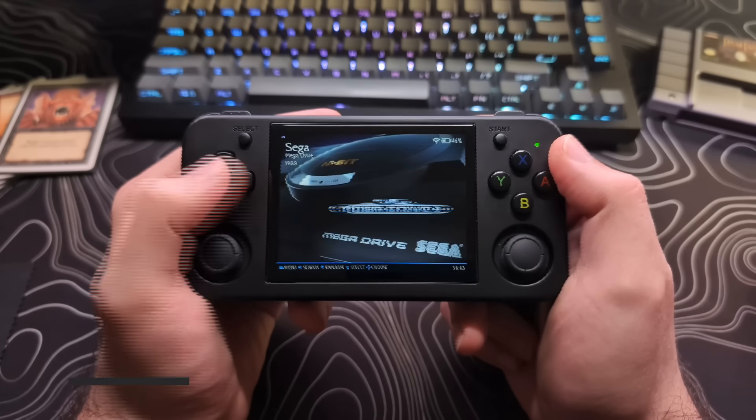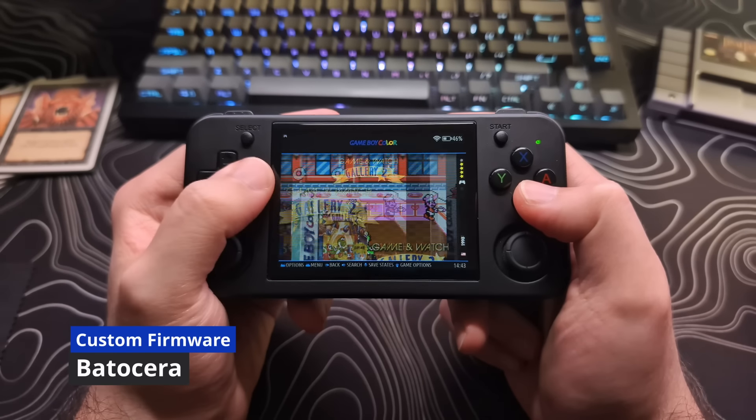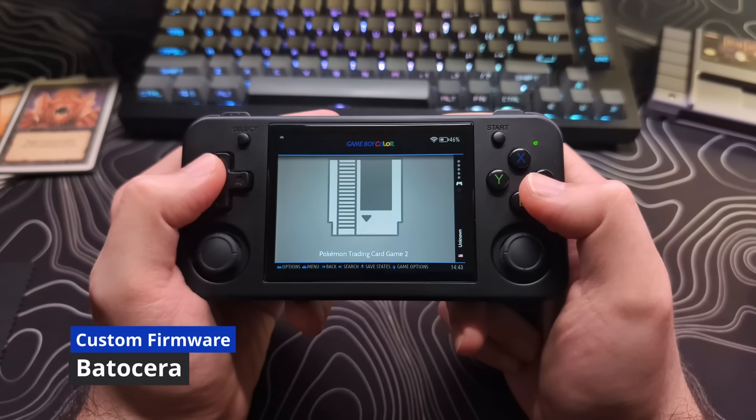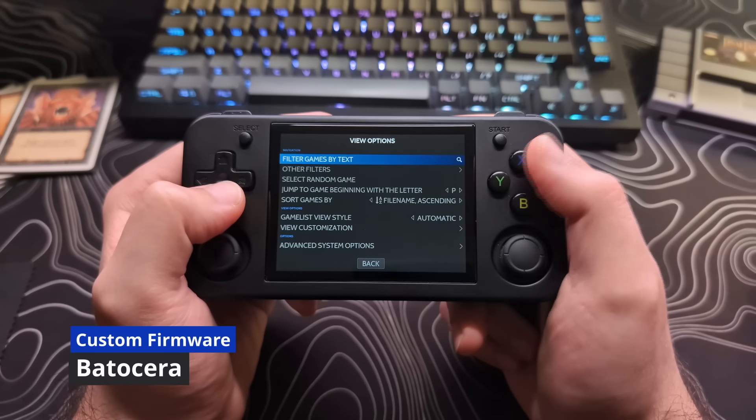There are some promising custom firmware releases on the horizon. I will briefly go over a few of them now. I want to point out that as of the making of this video, these are in different levels of development, and I will be making separate videos covering each of these firmware options. The first option is Batacera.